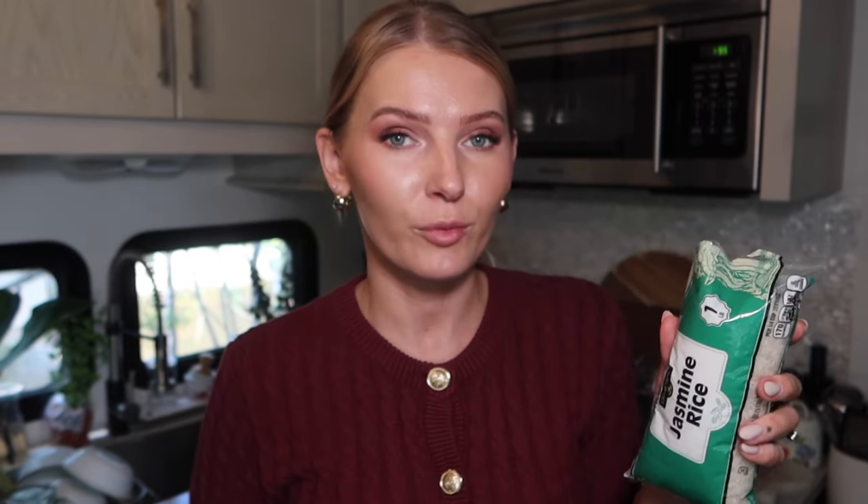I went to the store specifically to buy jasmine rice. Last time I made kasha with basmati rice and it's not the same — it's a lot more crumbly and doesn't hold together as well. So I'd recommend jasmine rice for kasha. I'll try to link that video here.